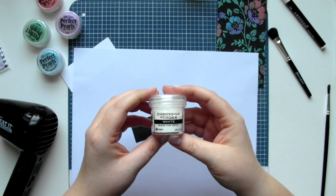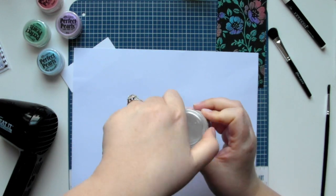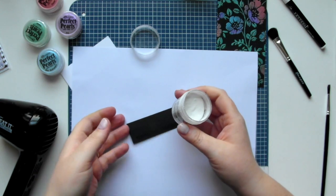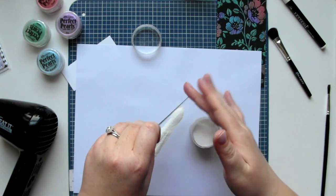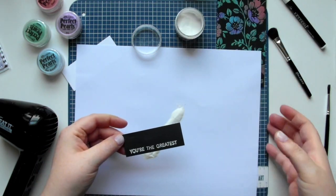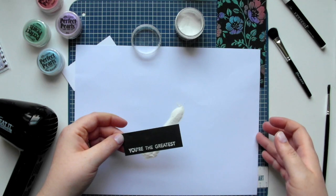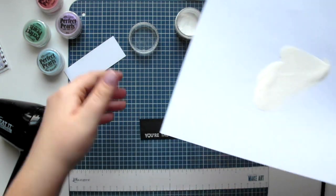Just as before I've brought back my scrap paper for the embossing, and this time I'm using white embossing powder and sprinkling that over the stamped sentiment. Again, tap off any excess embossing powder and return any excess to the container.